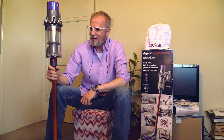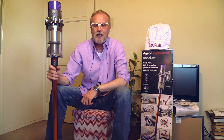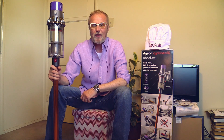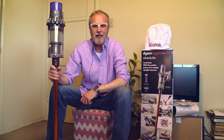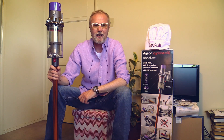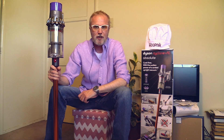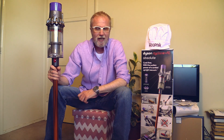So this here is my Dyson V10. Mr. Dyson has announced in one of his public appearances that from now on he will not invest any more money in research for a better corded vacuum — from now on everything will be cordless. I think Mr. Dyson gets a little bit soft in his brain. With the level of battery technology we have today, this is according to my opinion impossible. So let's jump directly into my most beloved test.